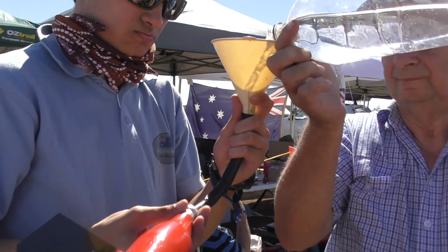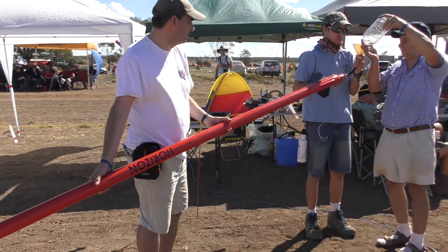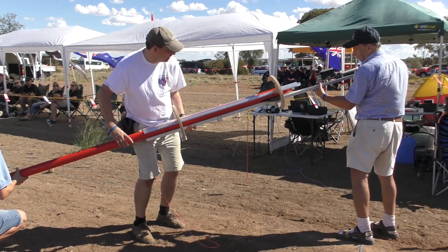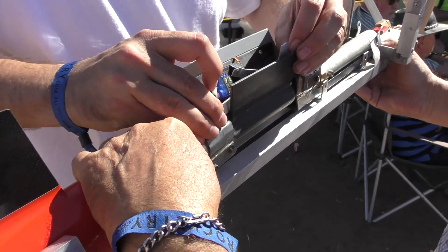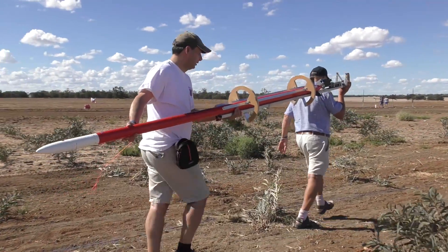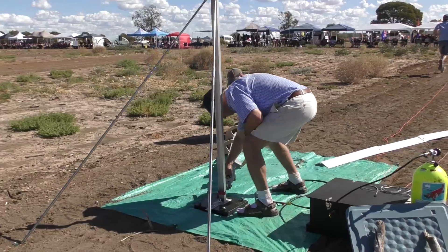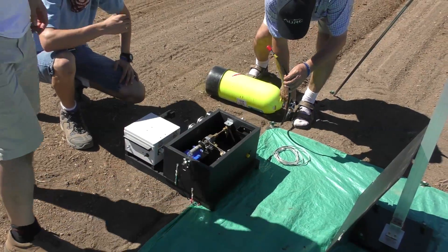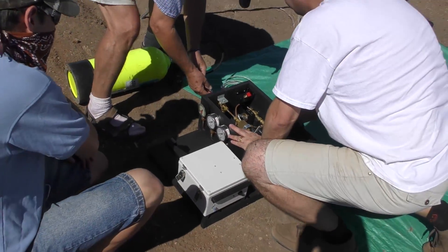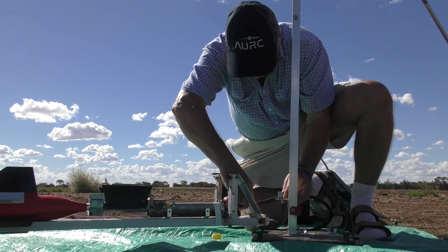For the first flight we filled it with two litres of plain water. Then the whole rocket gets loaded into the launcher and locked into place. Then the rocket gets carried out to the launcher already on the guide rail — the launcher is now about 50 metres away from the base. We first needed to configure the remote launcher and also connect it up to the release mechanism. Here we are connecting the scuba tank to the launcher.